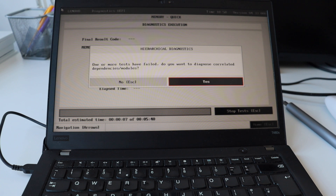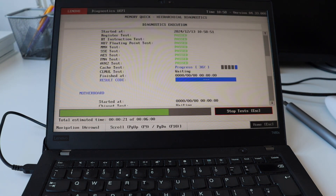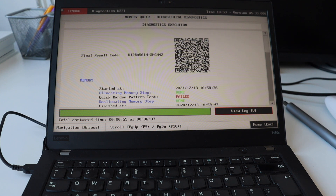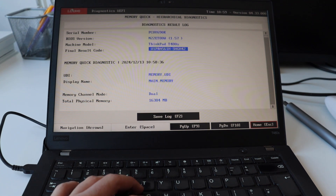And here comes the problem. As I mentioned at the beginning of the video, sometimes things don't work out as planned. The quick memory test failed. There are additional tests that take more time that I can run — and thanks to video editing, I can fast forward through them. Unfortunately, the longer tests also confirm that the memory is faulty, so the upgrade is not successful. The RAM on this laptop is no longer working as expected.